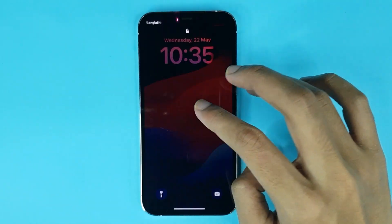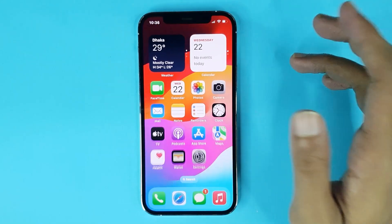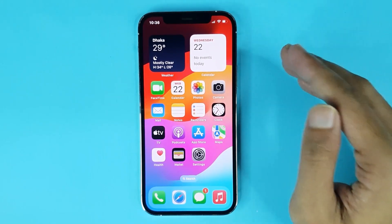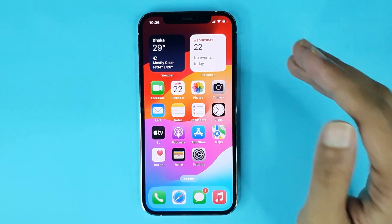...and swipe to unlock, you can see the screen lock is now enabled on my phone. And that is how you can lock a screen on iPhone. I hope this video was helpful — if it was, please give it a thumbs up and don't forget to subscribe.